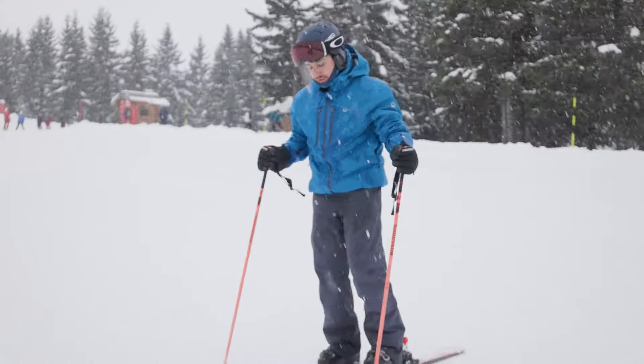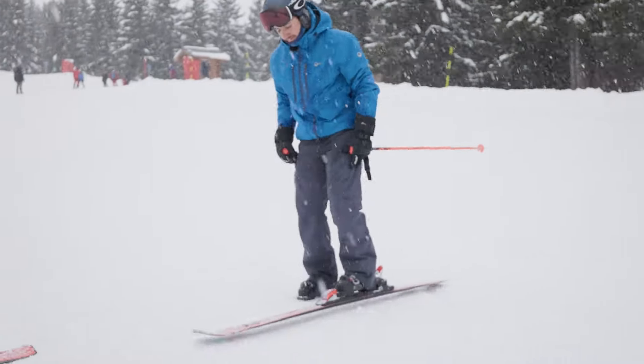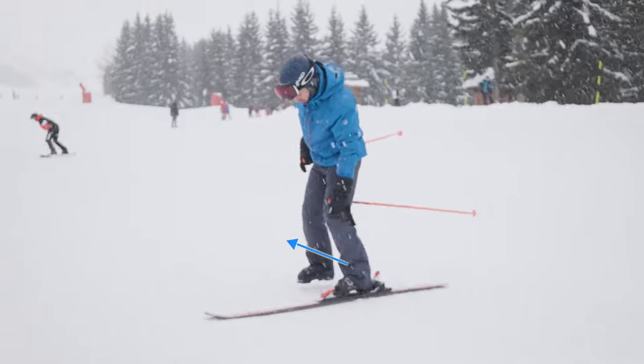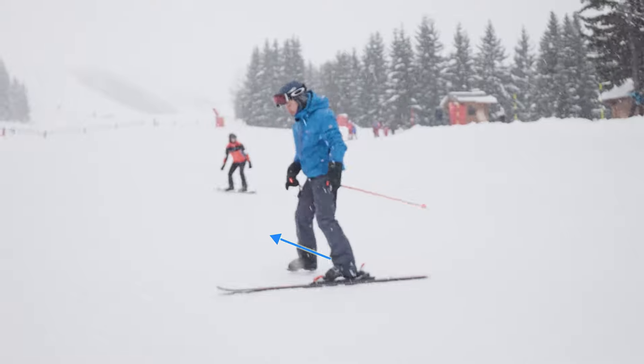Next, we try to walk sideways up the mountain like this, lifting up the ski with small steps. When we walk up, we try to keep the knee a little bit inside so we can put the ski on the edges.